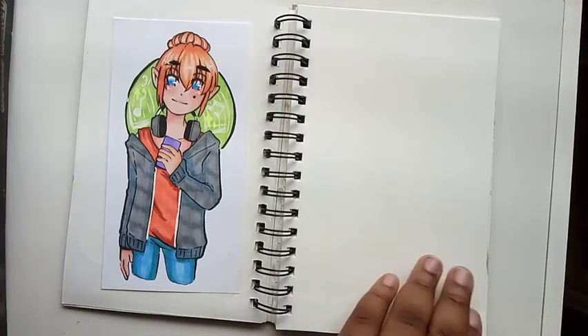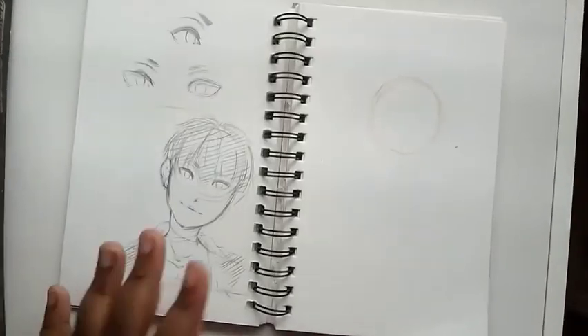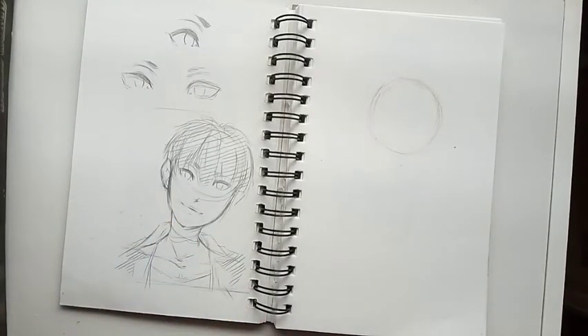It actually looks really cute. Here are some doodles of my character Masa, who is in the comic that I'm actually writing and drawing on Tapastic — I will try to link it down below.